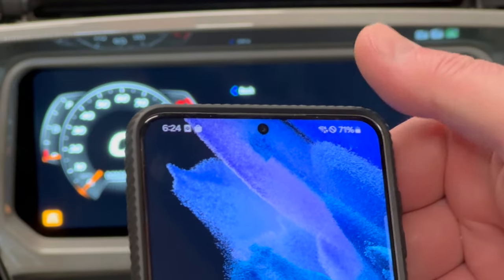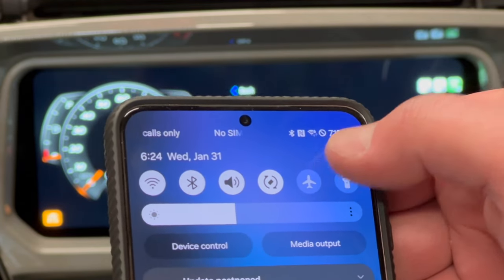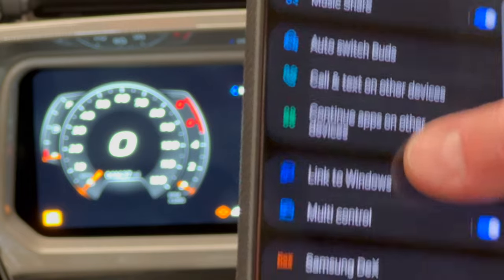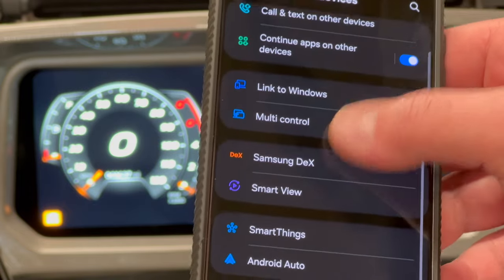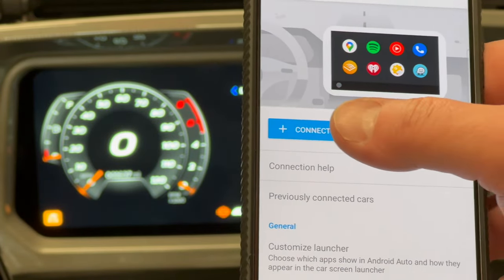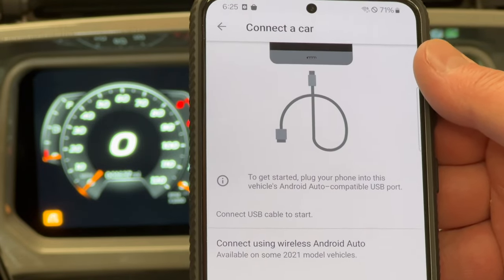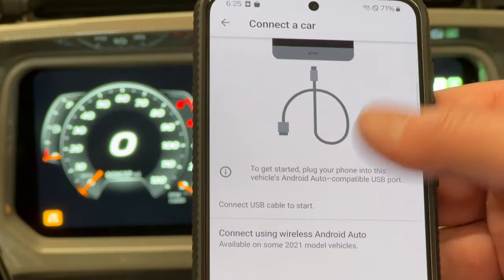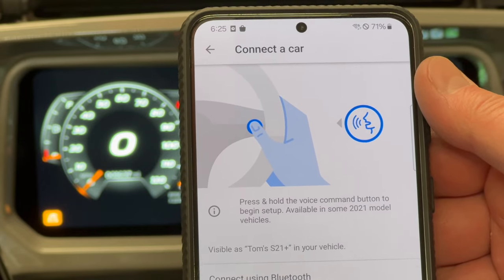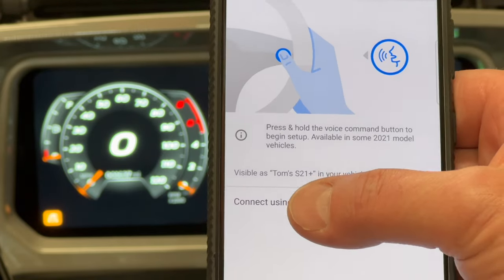On our Android phone, we're going to swipe down and go to Settings — tap on the gear. We're going to go down and look for Connected Devices, then scroll to the bottom of this menu and look for Android Auto. From here we'll connect a car. It wants us to wire the phone in, which you can do. But down here there's a Connect Wirelessly option — it wants us to press the button on the steering wheel, which we don't have. But below that, we have Connect using Bluetooth, so we'll tap that.